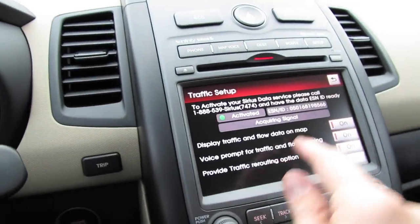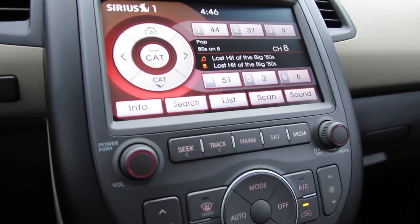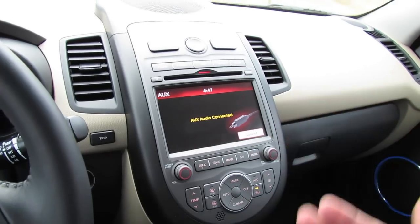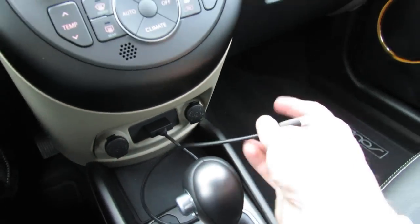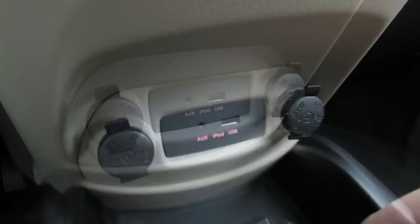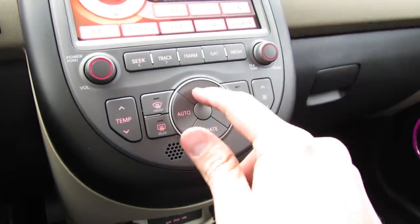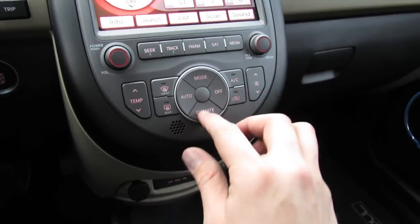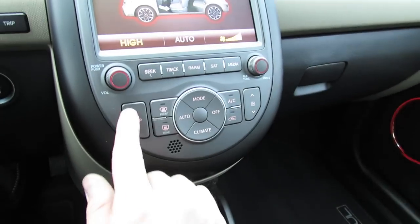The navigation system also features real-time traffic updates that you can set up through the map. Down the flowing center console you'll find your different radio modes: seek, track, AM/FM, satellite radio, as well as media options whether it be hands-free Bluetooth streaming, auxiliary, iPod, or USB integration. Kia actually supplies a little integrated iPod cable that'll charge it via the USB port down below. All your separate ports are located down below with two 12-volt power outlets. Down below your climate control shows airflow patterns, AC, recycling, front and rear defrost, as well as temperature.